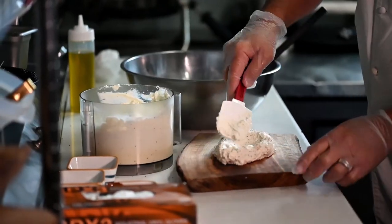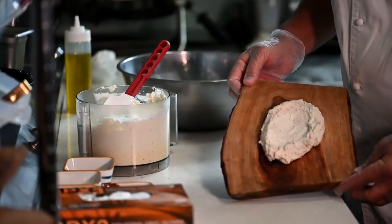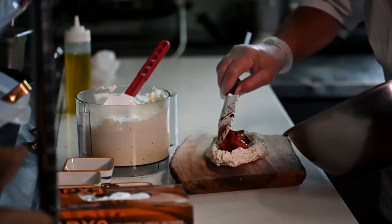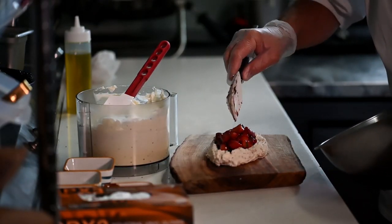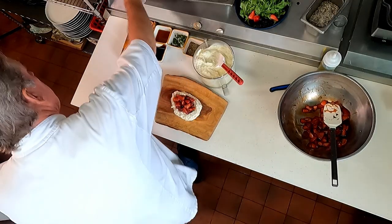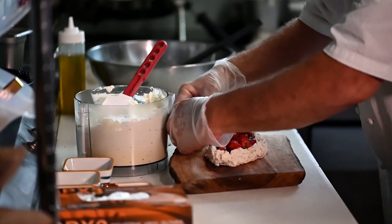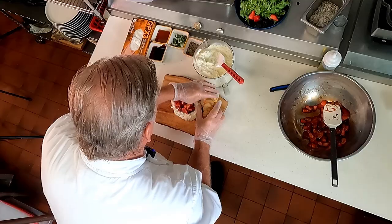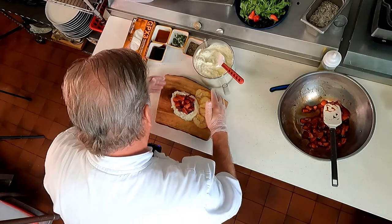Now that our feta has all firmed up and the flavors have come together, we're going to plate a little bowl on one of our wooden planks. From there, we're going to take our roasted strawberries and give them a nice little home in the center. I'm going to serve these with freshly toasted crostinis — a sliced baguette seasoned with olive oil and everything bagel seasoning. Give it a nice little presentation.